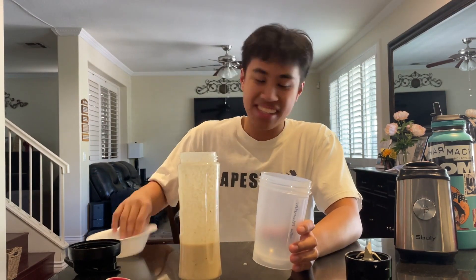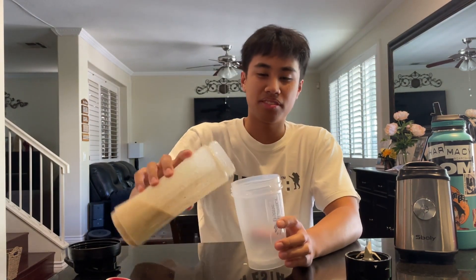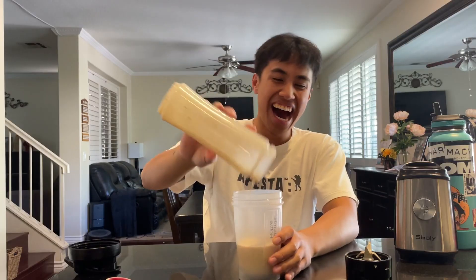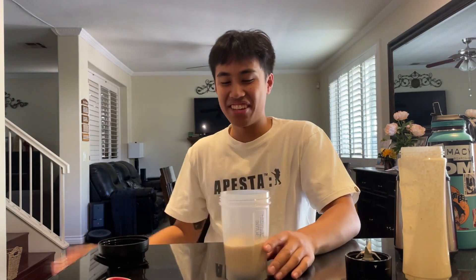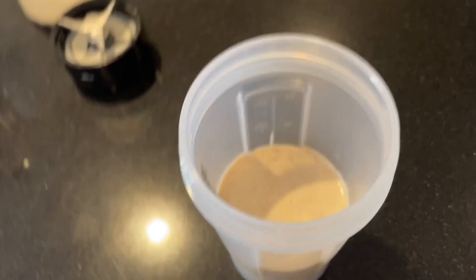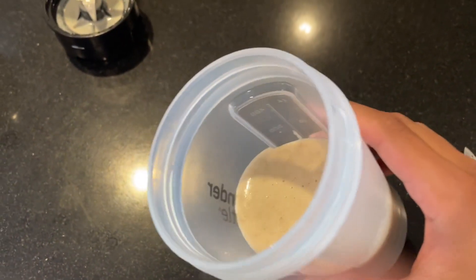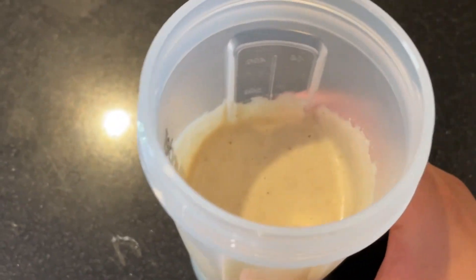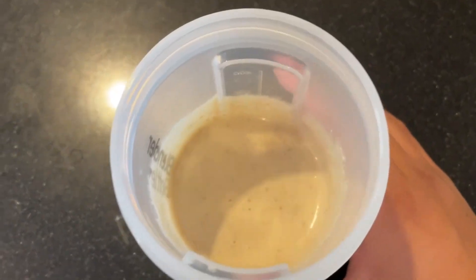Let's get it into the on-the-go bottle. Let me get a good close-up for you guys. Alright, so this is what we have going on. Nothing too crazy. It honestly has like the consistency of a protein shake.